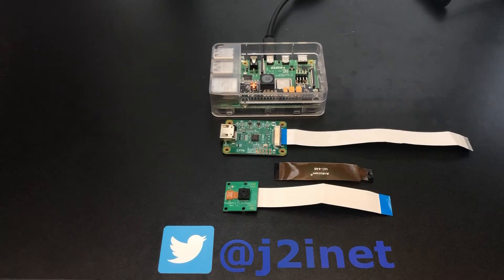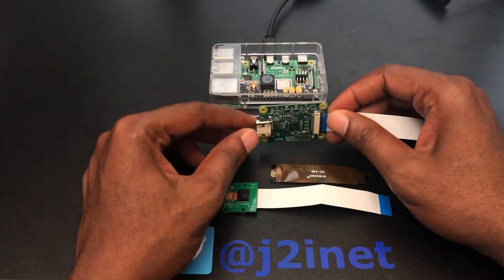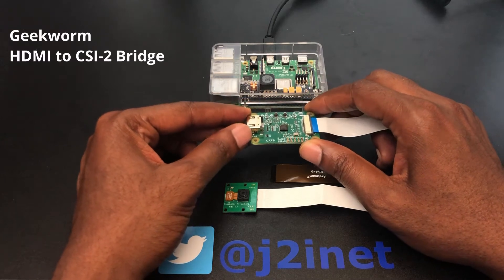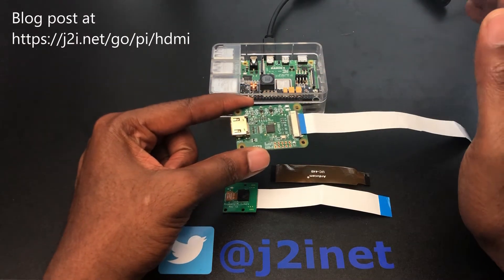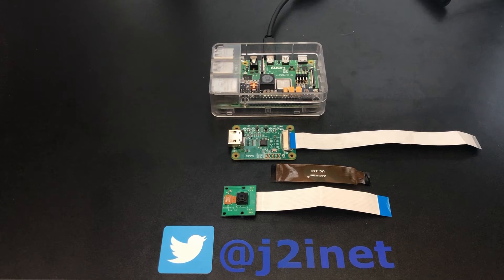What I have in front of me is from Geekworm — it is the HDMI to CSI bridge. In a nutshell, what this allows you to do is take an HDMI source and present that to the Raspberry Pi as a camera. The idea that came to mind is to use one of my digital cameras as an HDMI source, since I have lots of lenses available. But you're not limited to camera sources — almost anything that produces an HDMI output is a candidate for video capture.